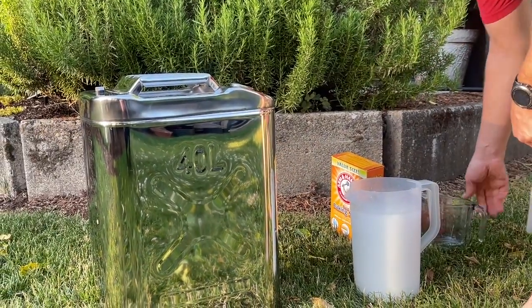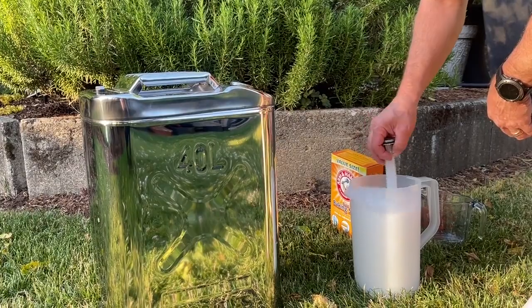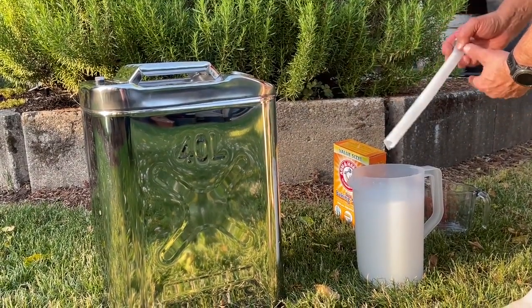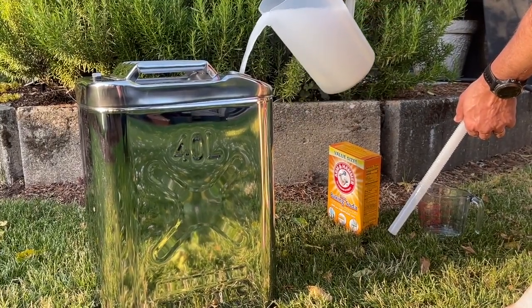To prep it for use, I followed the instructions to put baking soda and some warm water inside and swish it around. I left that for a while, dumped it out, and now it's ready for use. The water that comes out of it tastes great.